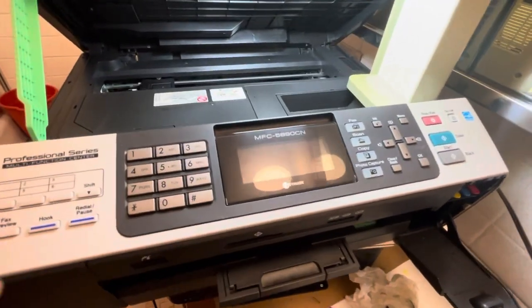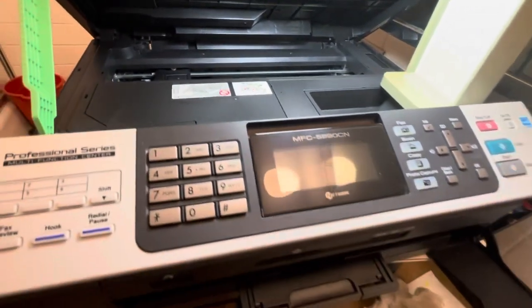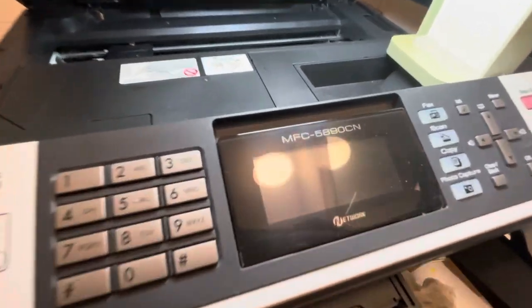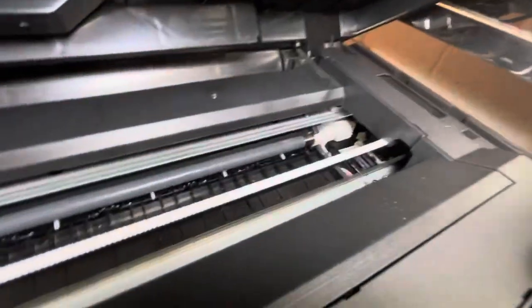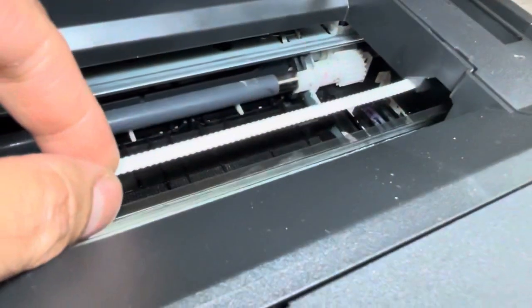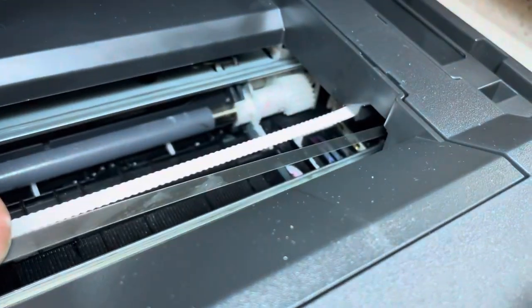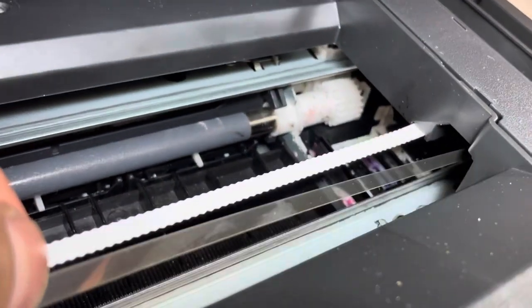Hey guys, this is how you clean the encoding film — pretty much any printer, doesn't have to be HP. As you can see here, it is pretty stained — you can see the marks.